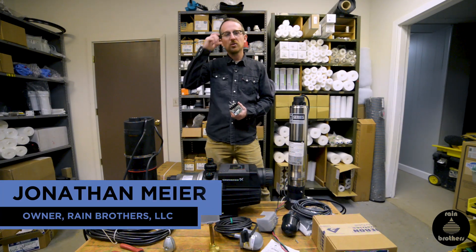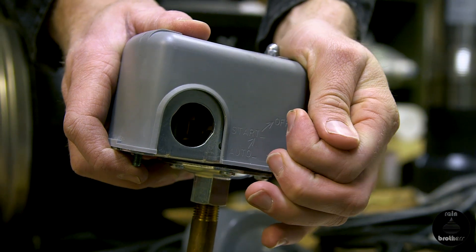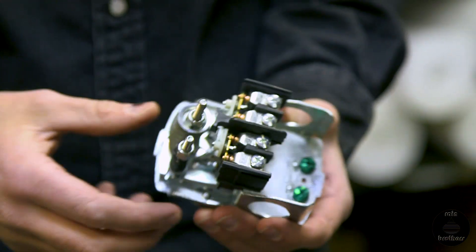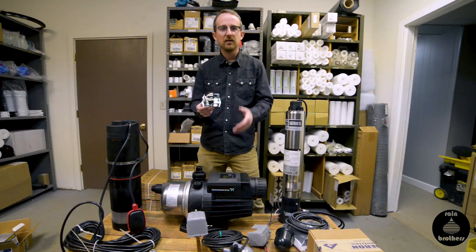Jonathan from Rain Brothers here, rainbrothers.com. Today I wanted to go over wiring of a pressure switch. We get a lot of questions about how to wire a pressure switch. A pressure switch is a method of controlling the pump motor.